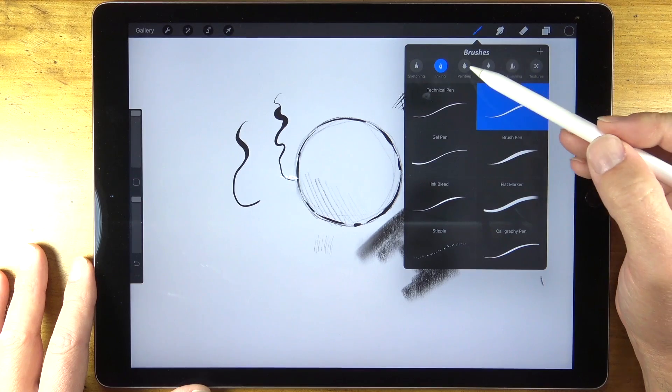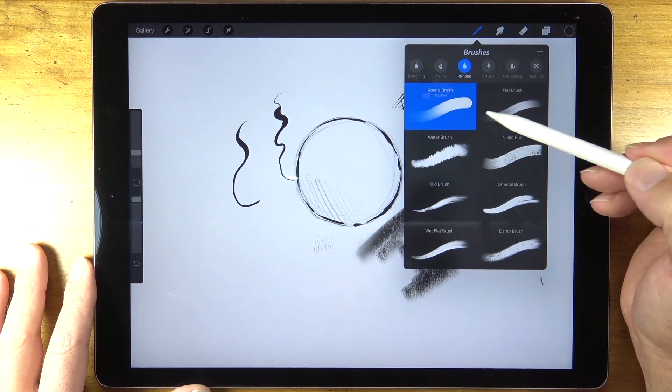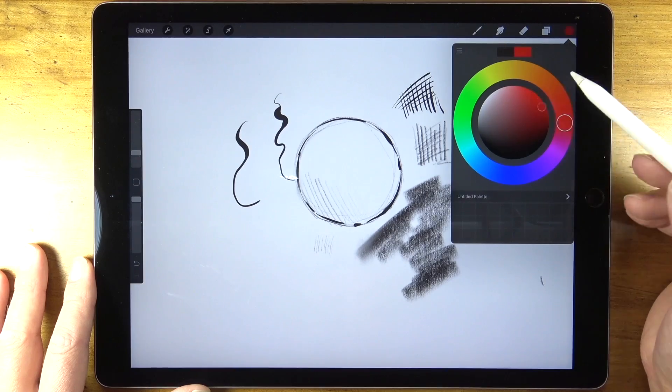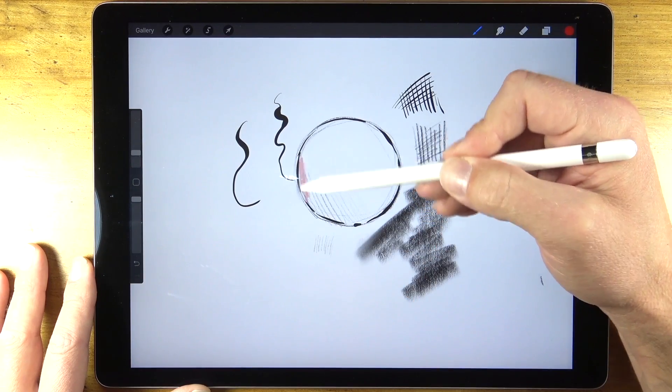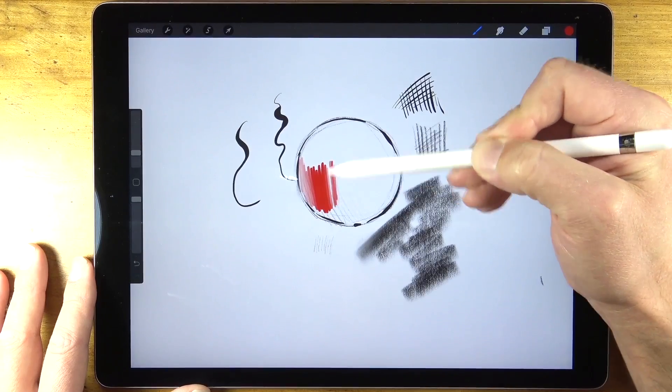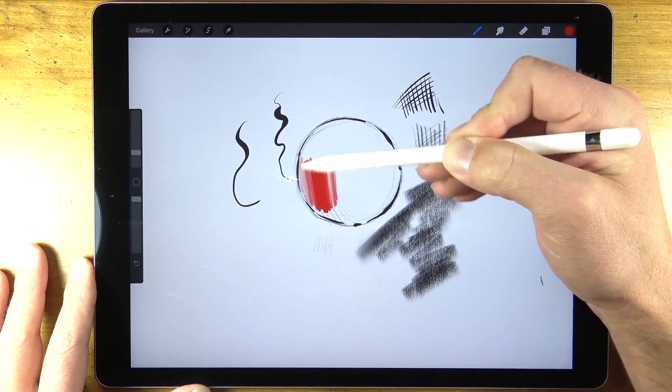There are a variety of painting brushes available as well. Here's a look at using the round brush, which is a pretty straightforward brush. Other brushes available include the acrylic brush, the wet acrylic brush, gouache brushes, watercolor brushes, and even oil painting brushes.